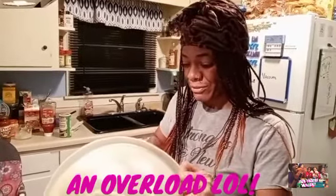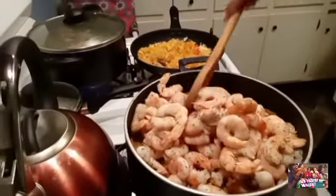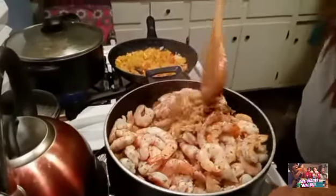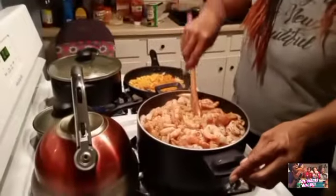She already pulled the tails off because I couldn't find any with the tails off. Oh y'all, it's getting full up in here — y'all would say, whoo, that's a big pot, it's full. So I'm gonna mix this all the way down. Let me finish mixing this up and I'll be right back, guys.